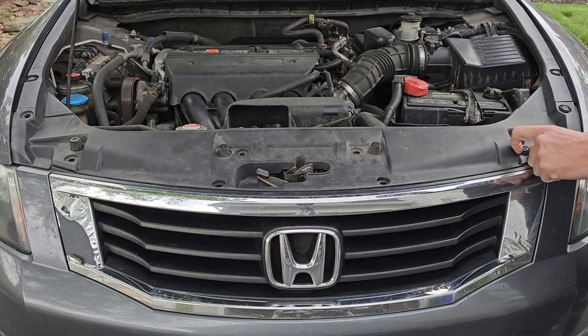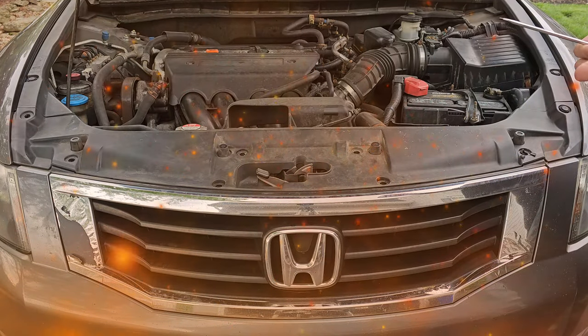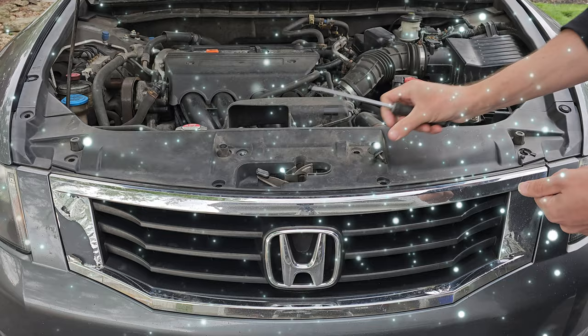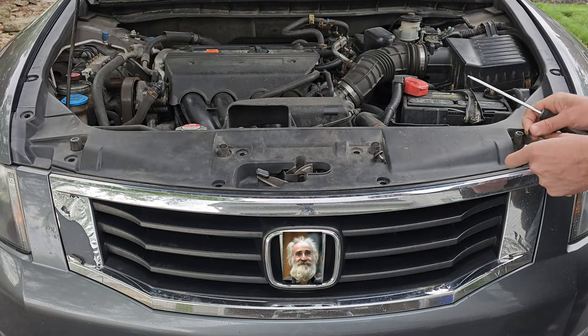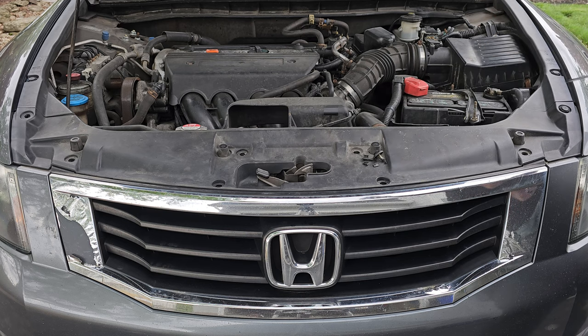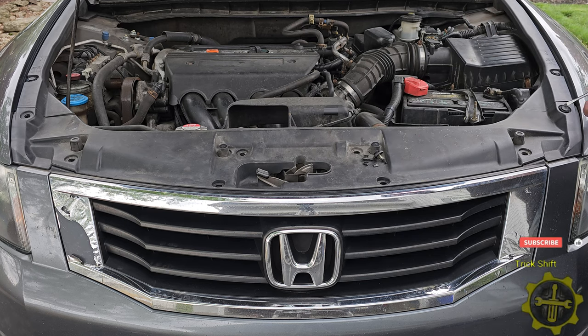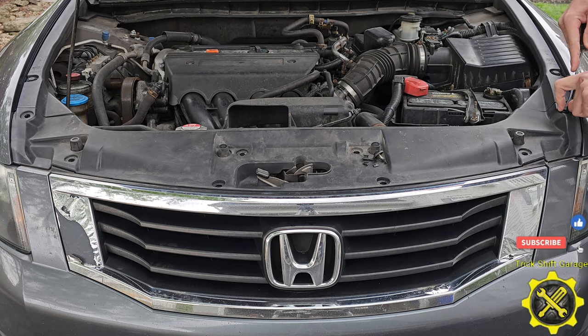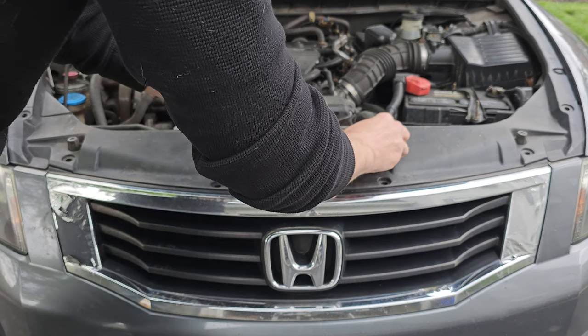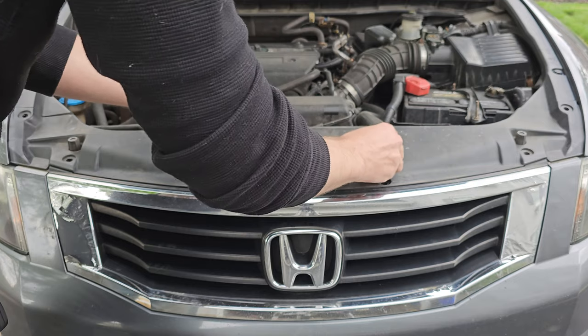Like I said earlier some of these will break. The heat that comes from the engine is really the main cause of these clips becoming so brittle. Combine that with different weather conditions and the fact that this car is a 2008, well it's pretty easy to understand why they break. Luckily new clips are so cheap it just makes sense to replace them all. I found a unique push clip set that can be used on any car that I will link down below. Once those are all removed go ahead and clean up the plastic cover so nothing falls off when you remove it.